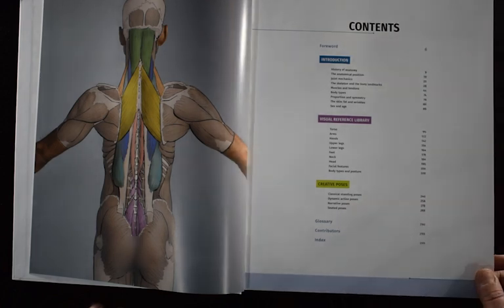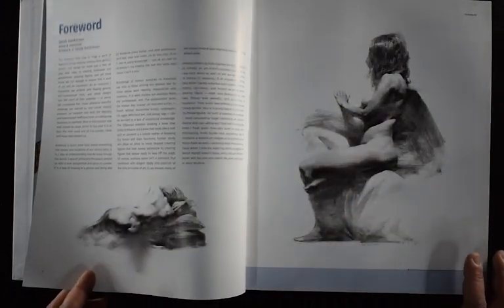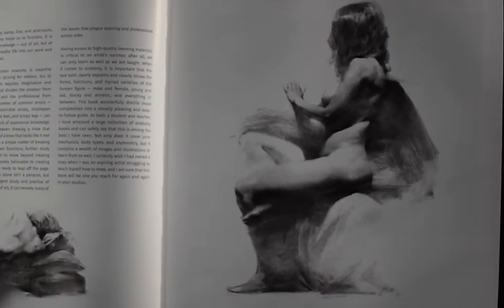Another part of this book is creative poses, which I think is really cool because too many anatomy books are focused on just the body at rest — these very stiff poses, almost like a book that would be for a doctor, someone who is in the medical field. The quality of the book itself is quite nice.